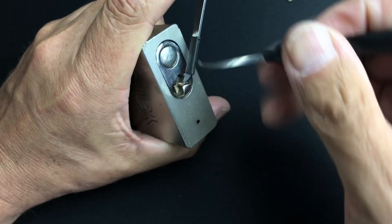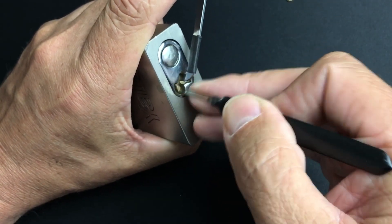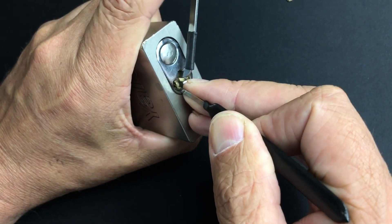Obviously not as clear and crisp as it would be with a brand new lock, but it's really nice to pick a lock with a bit of history. Nothing on one.